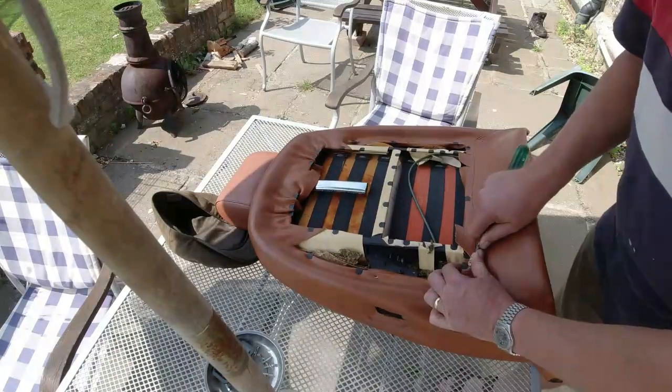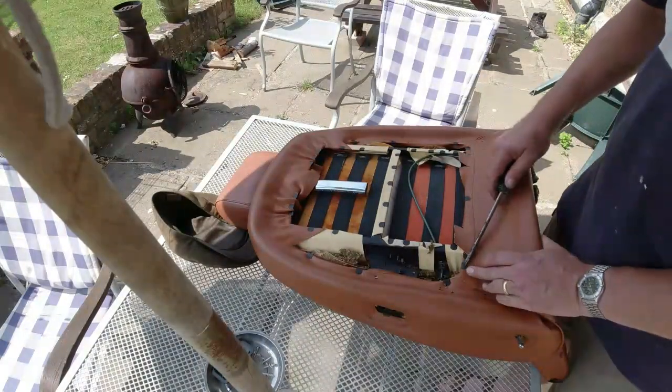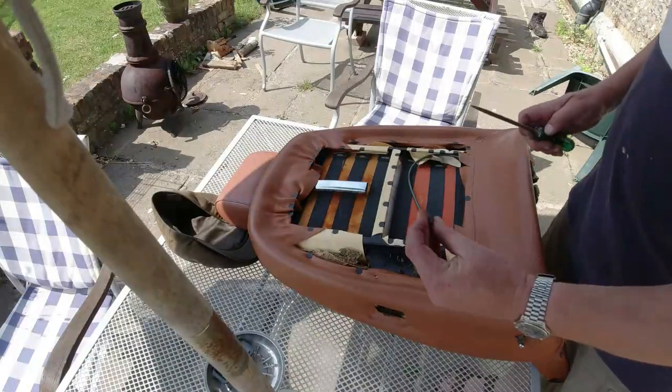All I use is a flat blade screwdriver. Be very, very careful — there's a barb on each clip. You don't want to tear the fabric. I lever up one edge of it and then literally just tip it off the fabric.